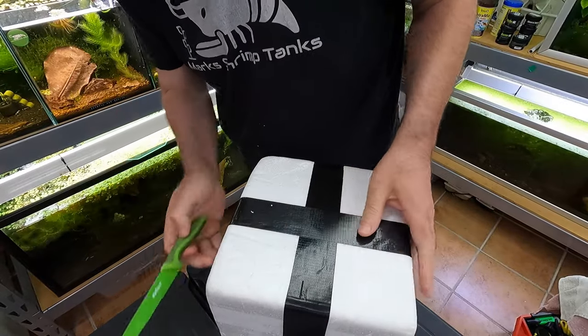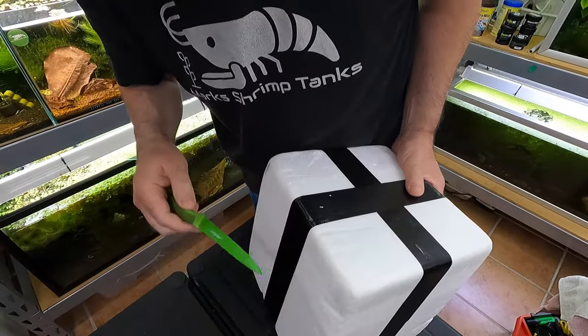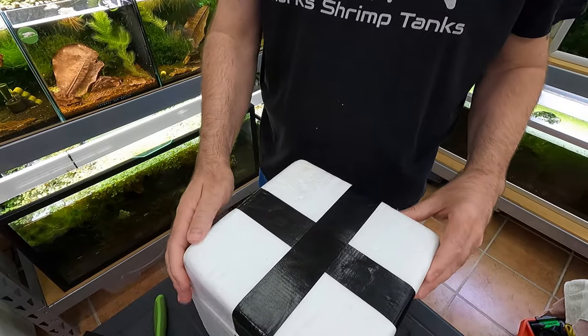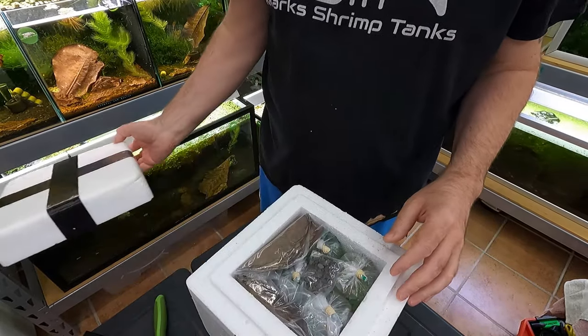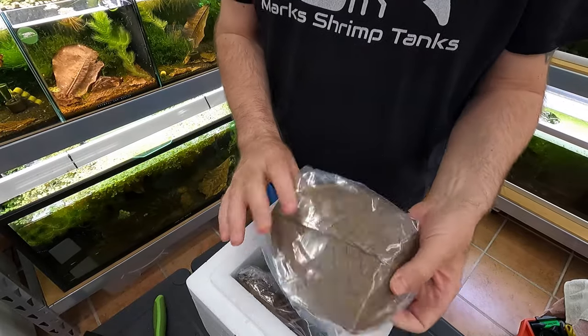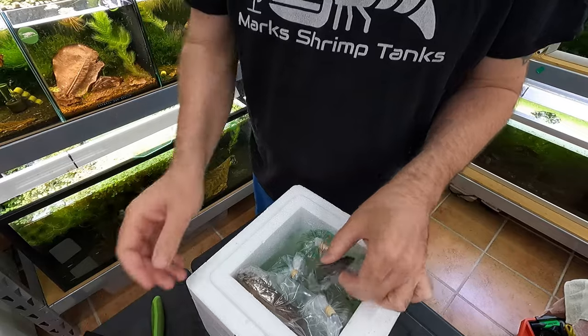I've never had shrimp quite like this. I'm just going to cut the tape at the side here to speed things up a little bit. The first thing we'll see is if the bags are destroyed or not - let's hope and pray. Oh, all's looking good - there's no water anywhere. He sent me a lot of leaves, thank you very much Raymond, and a little pouch of food as well.